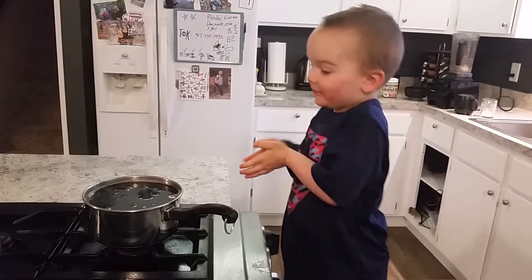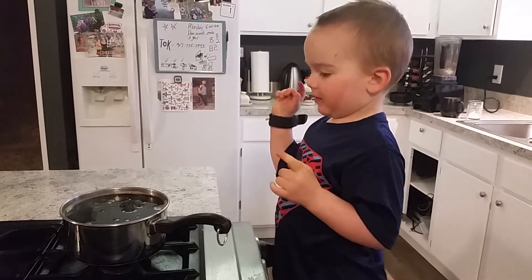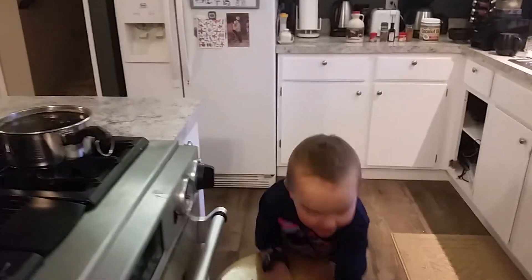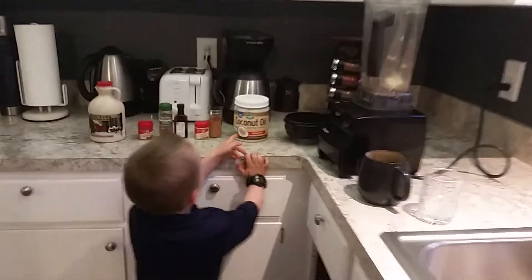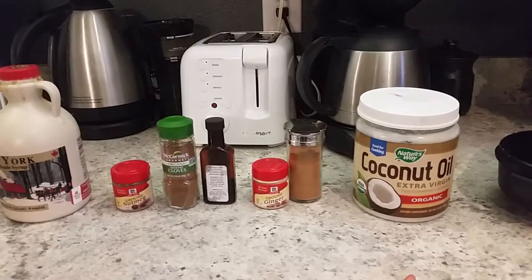This is how you boil it. You boil it for 10 minutes and then you put it in the blender with maple syrup, chocolate, spices, and butter and coconut oil.